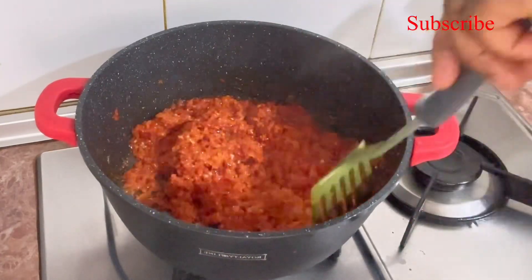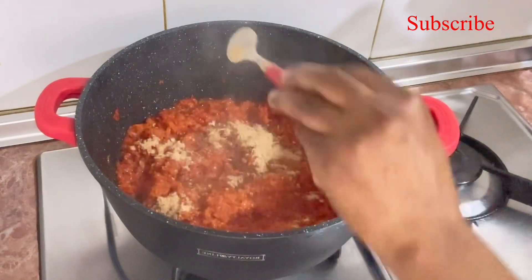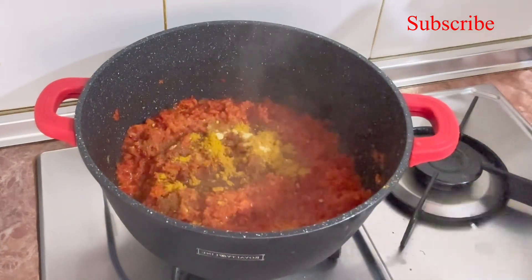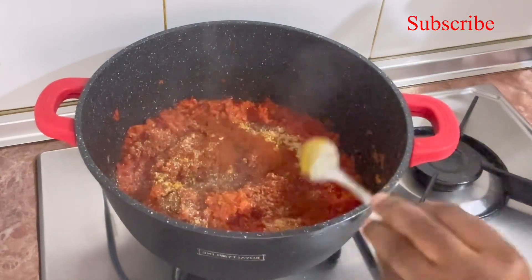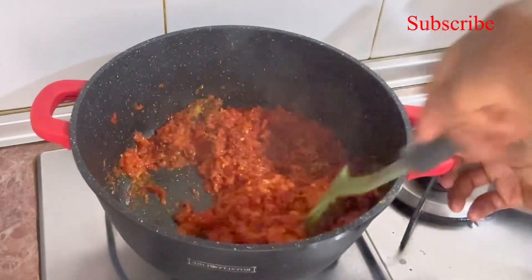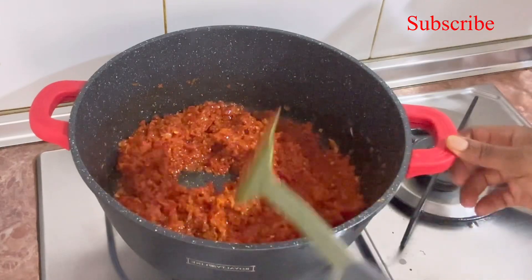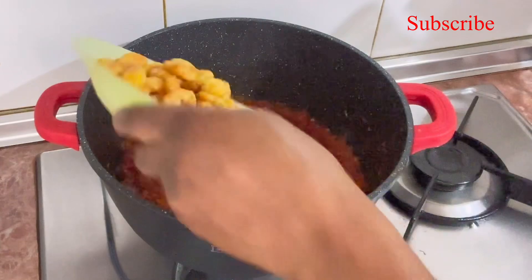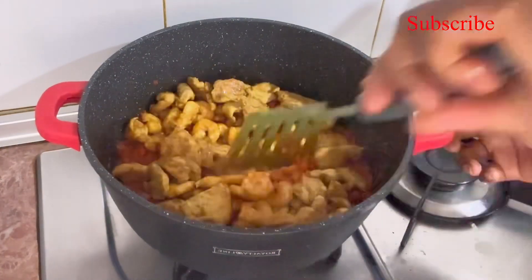Because it's already dried, I stir everything up and start adding my ingredients: curry, ginger powder, garlic powder, paprika — everything. I also add some seasoning, then cover it up and allow my ingredients to cook along with my minced pepper.